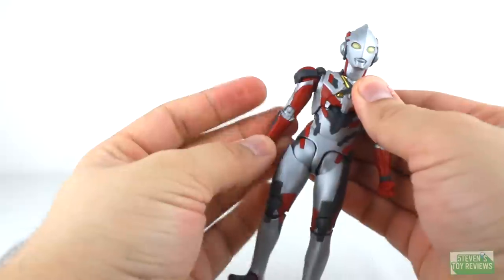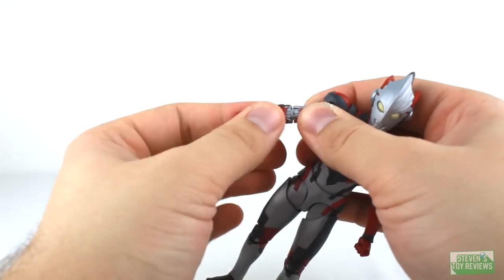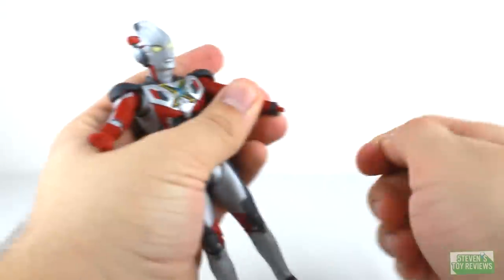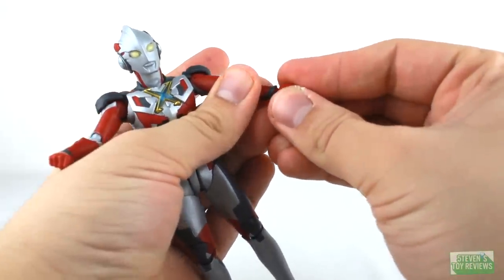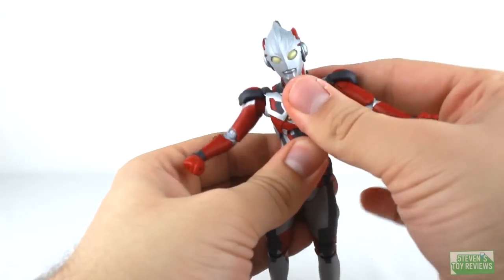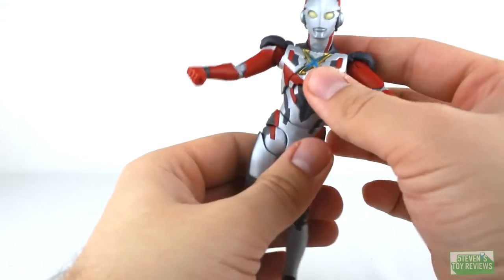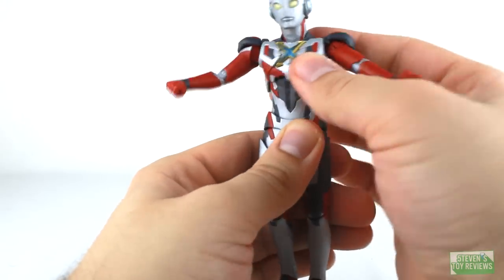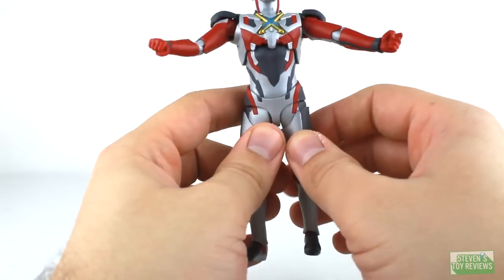We do have a bicep swivel — I suggest utilizing this piece of the sculpt to cover up where the shoulder pad pops on and off, so you don't accidentally send that piece flying across the room. We do have double elbow hinges, which also have a little bit of a swivel. The S.H. Figuarts wrist-style joint does return here — we do have the hinge one way, and then the hand plugs in on a ball joint, and there's also a swivel at the base, so you can spin the hand around in all sorts of different directions at the wrist. For the ab crunch, it works just as expected — do keep in mind the sculpt on X, though, you don't want to scratch up anything. And then we do have the waist joint, which is a ball joint as well.